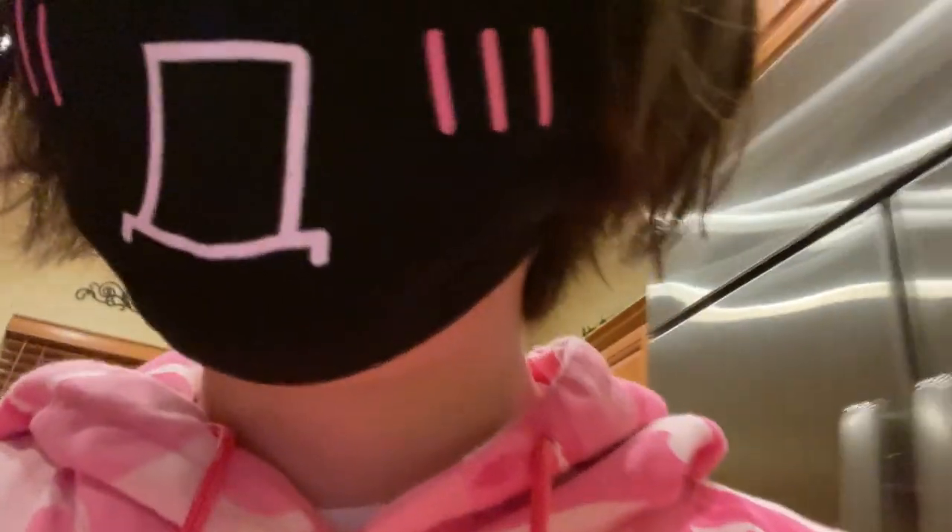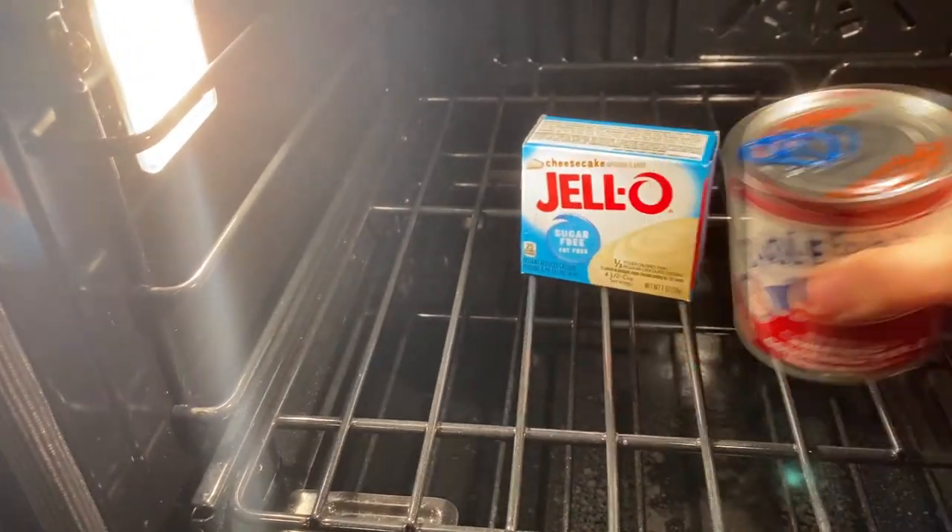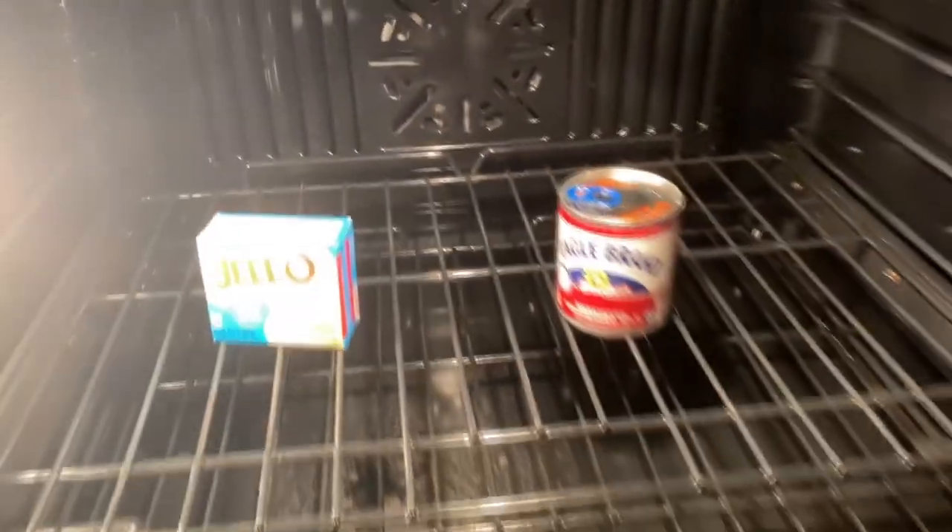I do not know what I'm doing. Make sure you got your oven heated up to 823 degrees and just throw that condensed milk and jello right in the oven.